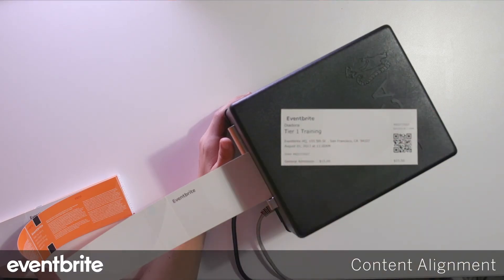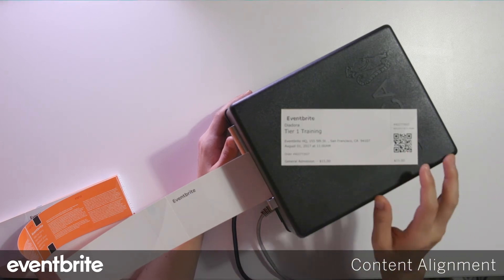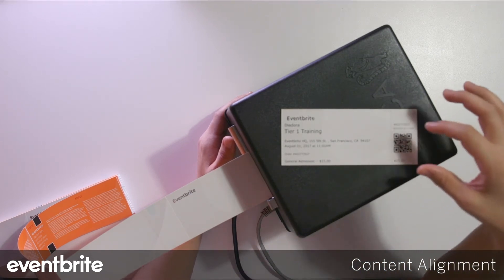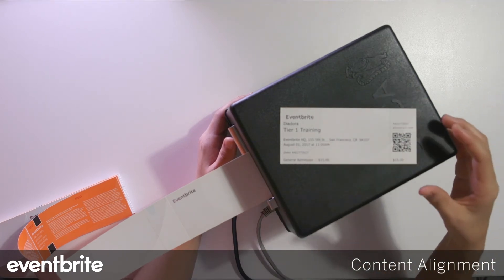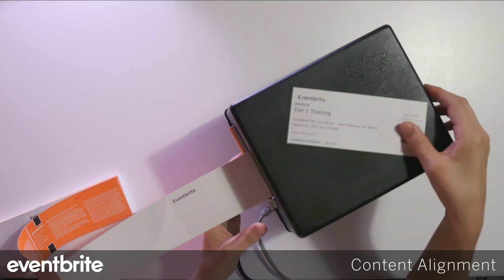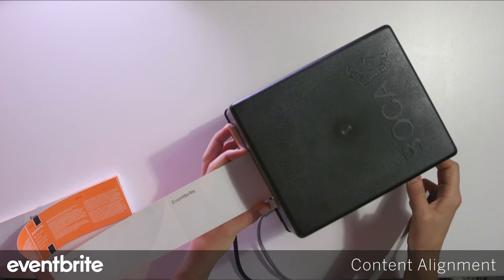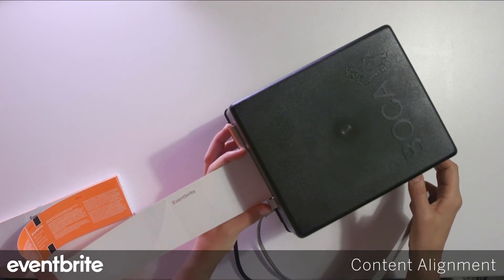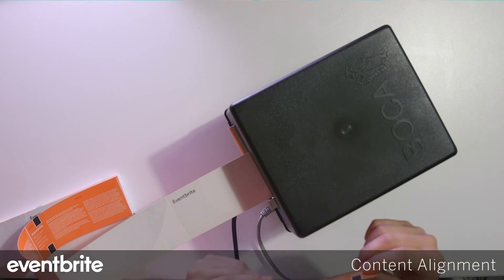The next issue is content alignment on the actual ticket printout. If you notice that the items on the ticket are not aligned correctly, the first thing to check is that the ticket stock itself is aligned and fed through properly into the printer. The second thing is to power cycle the printer, disconnect it from the Eventbrite organizer app, and then reconnect and try printing again.